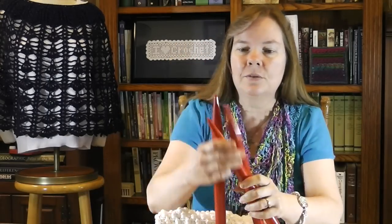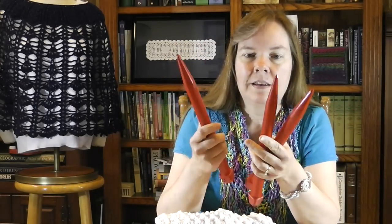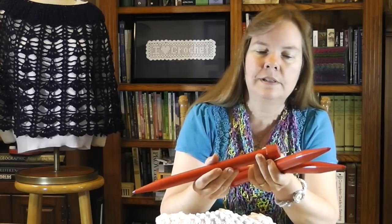Make sure before we begin, you're going to need three of these — these are gargantuan knitting sticks, U.S. size 50. So you're going to need three of these before you get started.